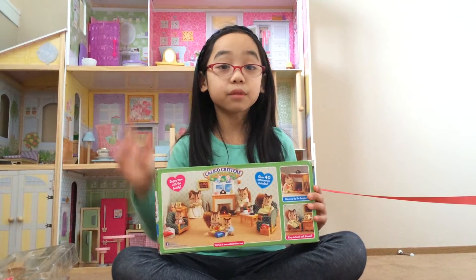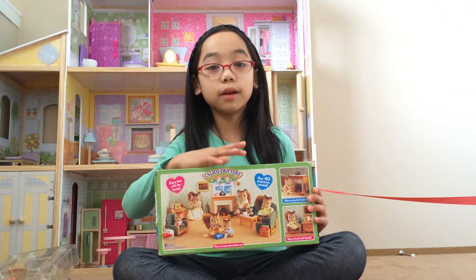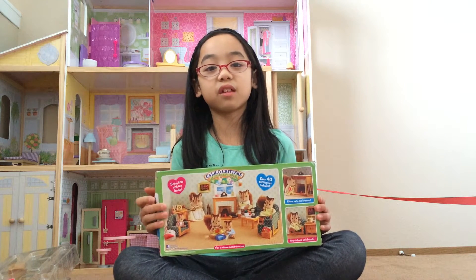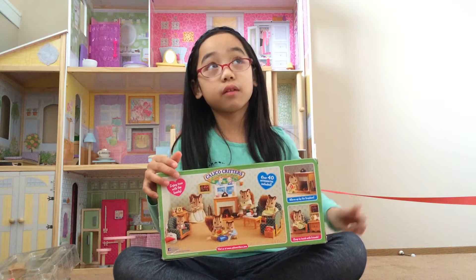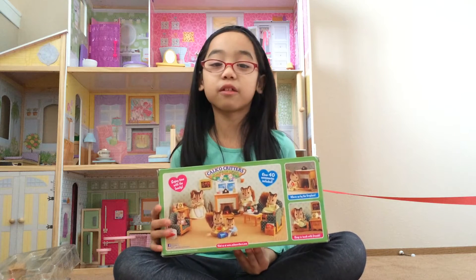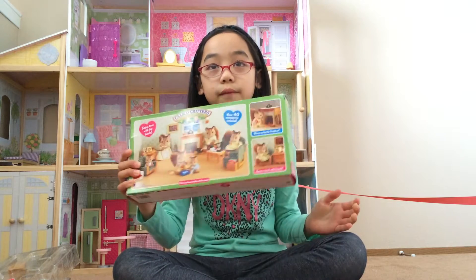Don't forget that we can't post videos every day. We can only do it on weekends and Monday and Tuesday, because we have school and homework and we have a tournament on Thursday. So it only gives us 6 days to do our homework, so we're kind of busy with school. Let's get started with the review set.